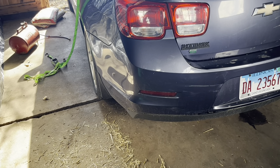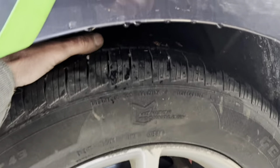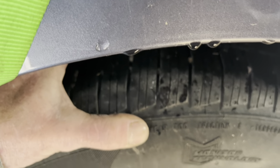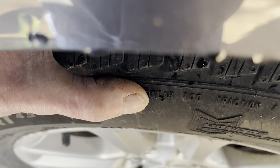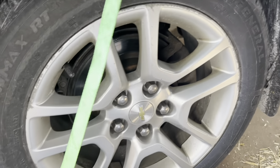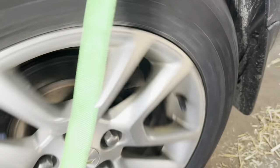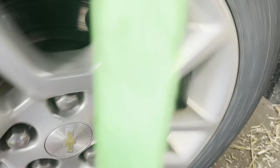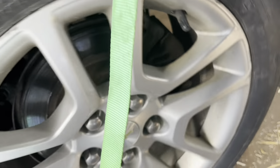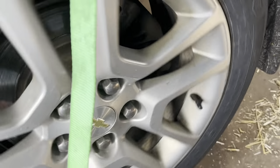I'm going to jack it up and see if I can feel anything. I don't know if you guys can see this or not, but watch — I've got about a sixteenth inch of movement there. If you rolled it around with the brake caliper off, you might be able to hear something also. You can hear something now, but you don't know if it's the brake caliper or the wheel bearing.